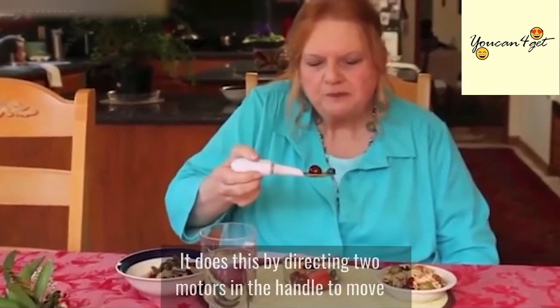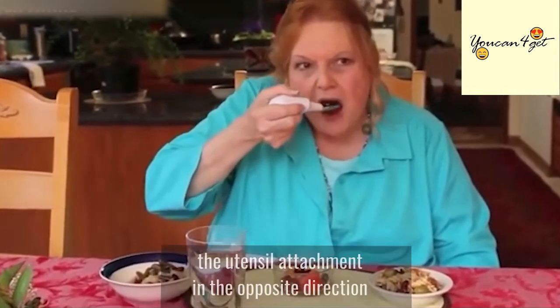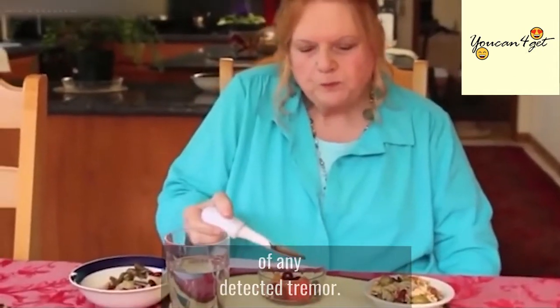It does this by directing two motors in the handle to move the utensil attachment in the opposite direction of any detected tremor.